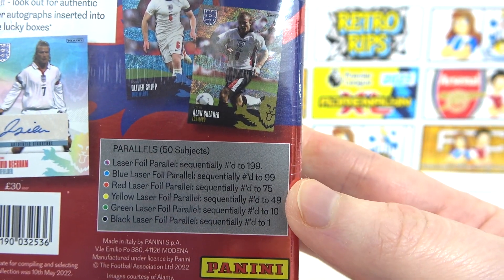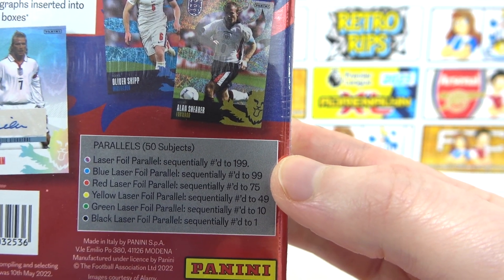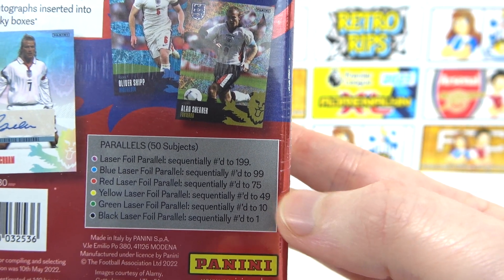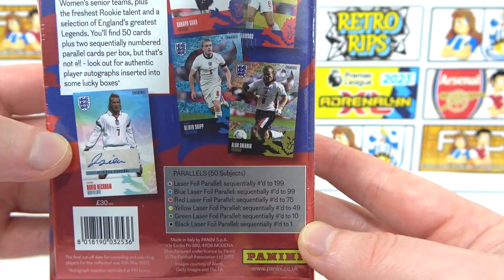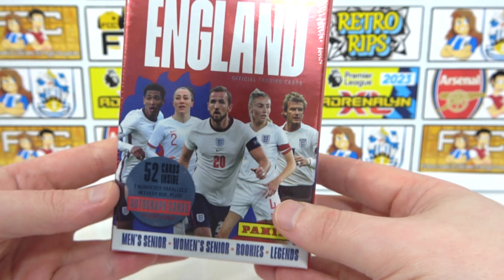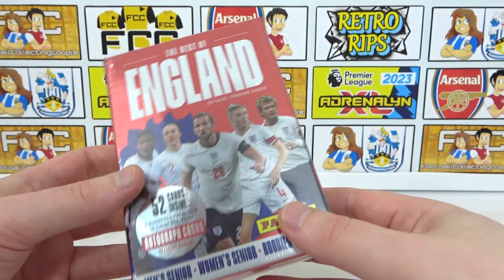Over here we'll take a look at the parallels. You can see all the different variants — they're either going to be numbered to 199, 99, 75, 49, 10, and even a one of one. Two of those are guaranteed in every box. This box does cost £30 and they are still in stock on the Panini website, so if you do want to pick one of these up, head over there and buy one.